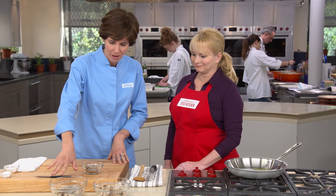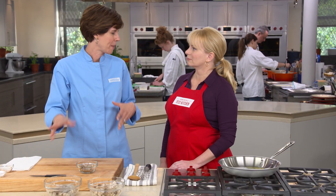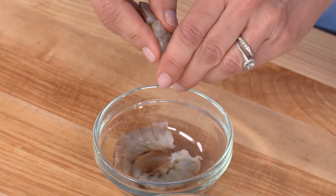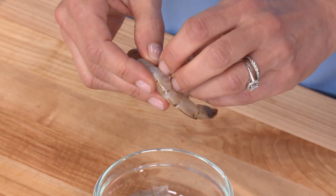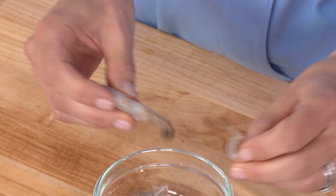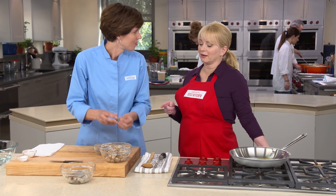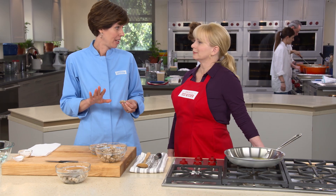I'm going to be adding shrimp to the beans and it's going to turn it into a complete meal. We're starting with a pound of large shrimp — that means there's 26 to 30 in a pound — and we're going to save these shrimp shells to make a quick shrimp stock. There's a lot of flavor packed in those shrimp shells.